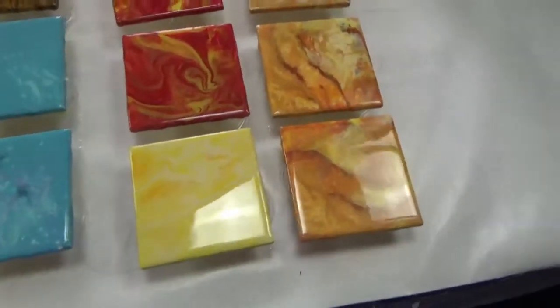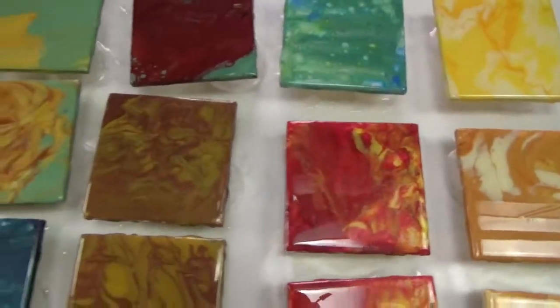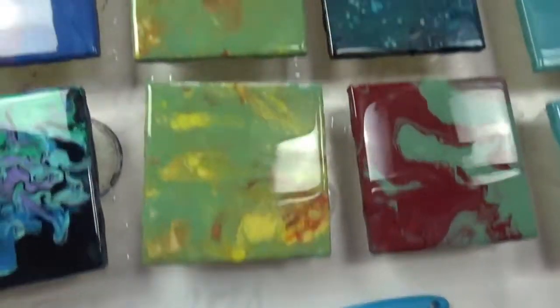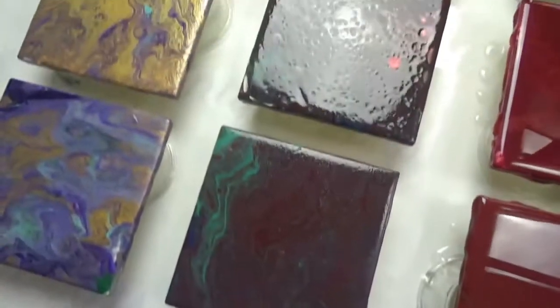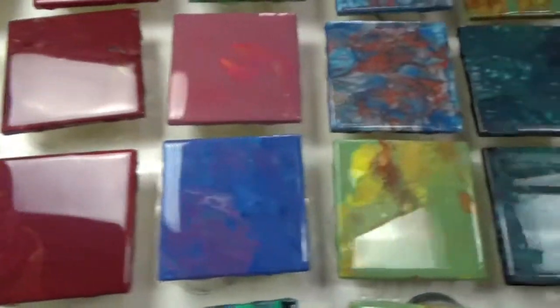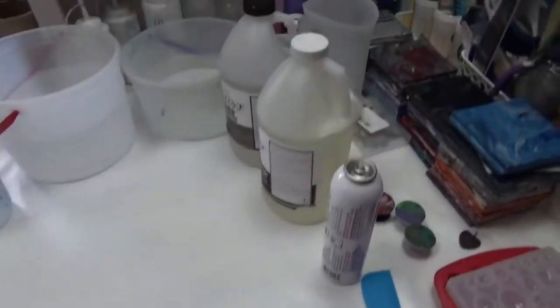Out of that 16 ounces of resin, I got 35 coasters done. I still have quite a few left to go, but I'm going to take a break for a little while and let these set up. These ones didn't get done, but the ones over here did. I'll take a break before I mix up more resin and start on the remaining coasters.